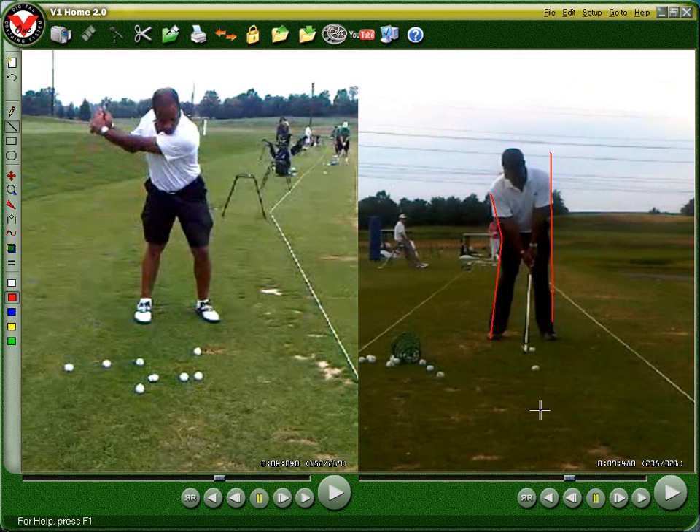Your shape is great. I wouldn't have to mess with anything as far as your shape or your posture — it looks fantastic. Your arms are hanging really well and you've got good wrist dangling in your right wrist.